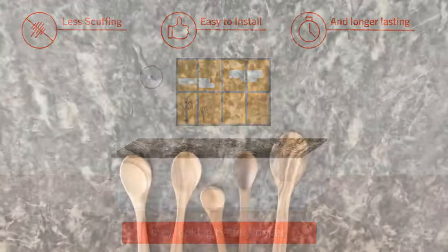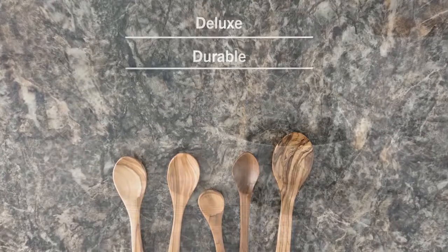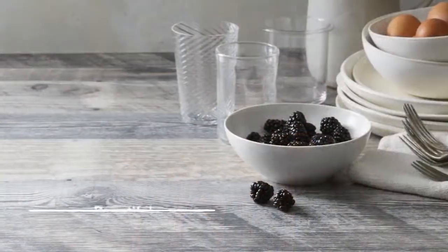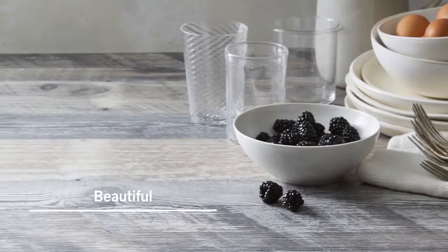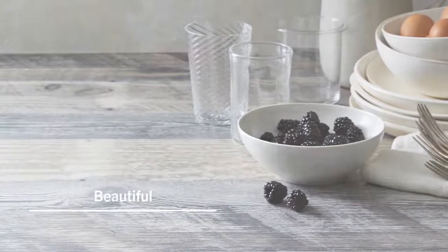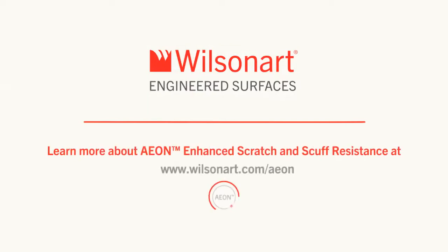Deluxe design and durability no longer compete. Instead, innovations like EON allow for long-lasting beautiful surfaces that perform and impress well into the future. Learn more about EON enhanced scratch and scuff resistance and other product innovations at wilsonart.com.